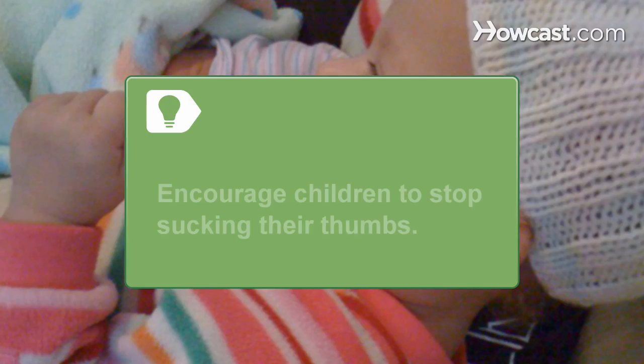Step 2. Avoid licking your lips or biting the corners of your mouth, which can cause cracks and make them worsen. Encourage babies and toddlers with corner lip cracks to stop sucking their thumbs.